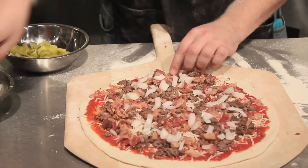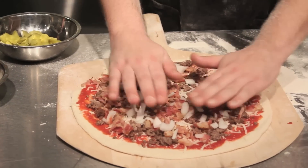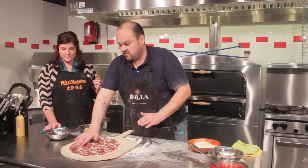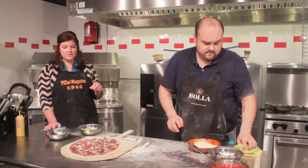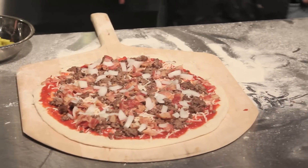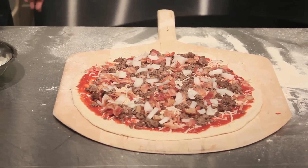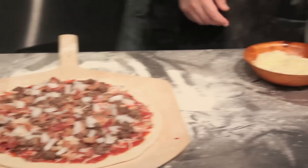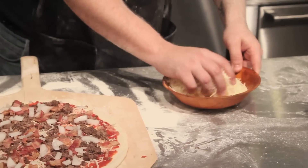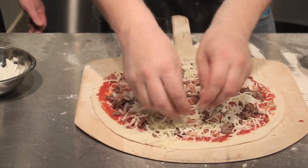You can even go as far as maybe adding some chopped diced tomatoes, though that might be just too much tomato with the sauce. In the summertime, when they're ripe and they're good, we'd probably add a little bit. We don't put the pickles on yet. Next thing we're gonna do is take the rest of our mozzarella and just cover it up.